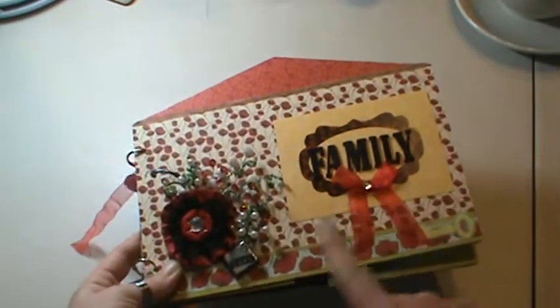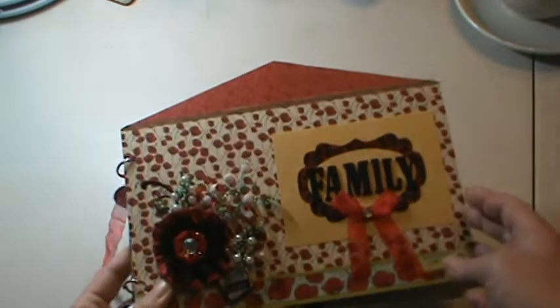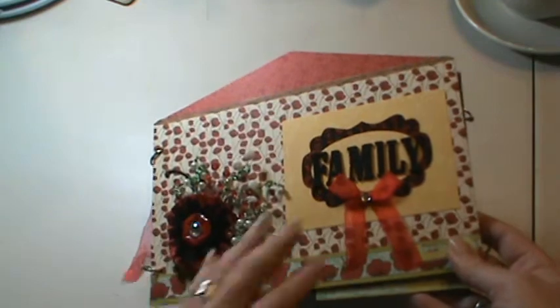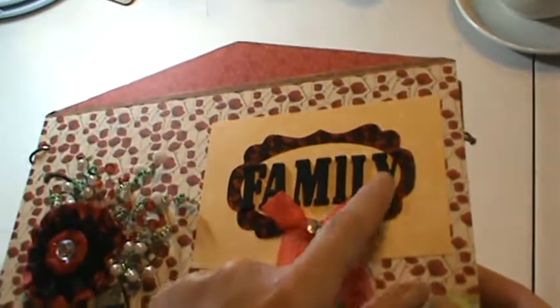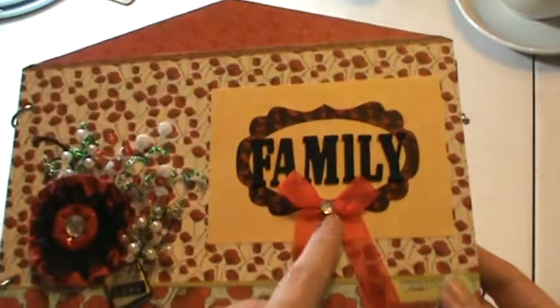I'm going to try to stay down here so the light's not affected. But it's just a house shape, and it came with some papers. So I used everything that was in the kit — all the little embellishments. The word 'Family' — those are actually black Thickers, and they're the foam ones, and those didn't come with the kit. And neither did the bow. I made that and put the little rhinestone on it.